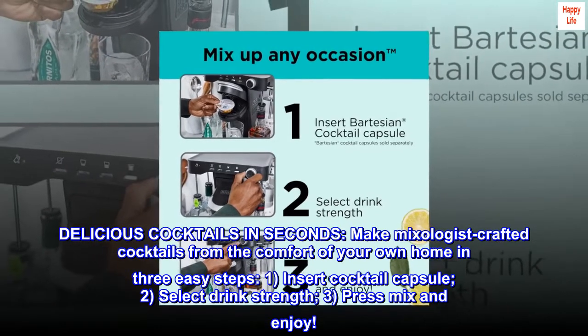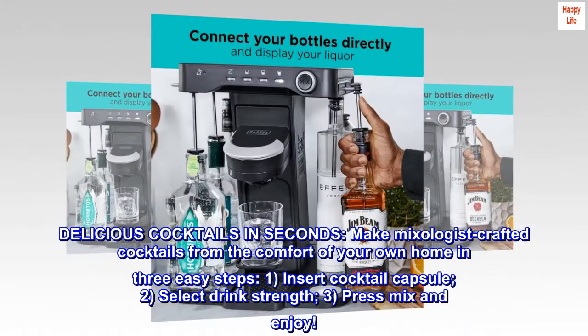Insert cocktail capsule. Select drink strength. Press mix and enjoy.